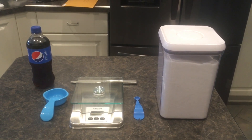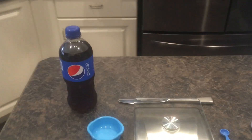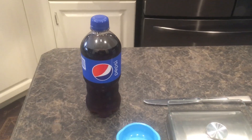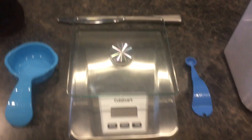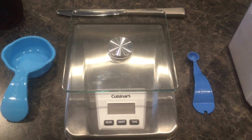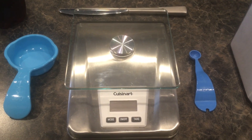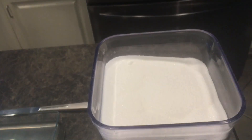Today we're going to use a 20-ounce bottle of Pepsi. I've also got a one-third cup measuring cup, a quarter teaspoon, a Cuisinart food gram scale, and some standard granulated sugar — Great Value Walmart brand.